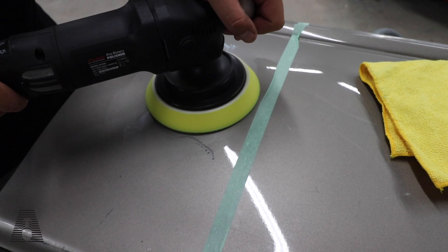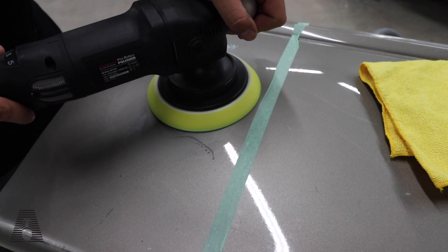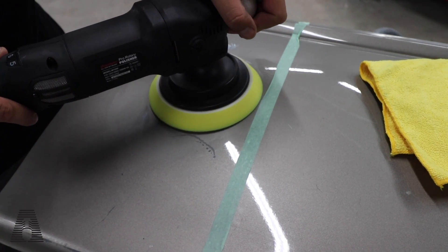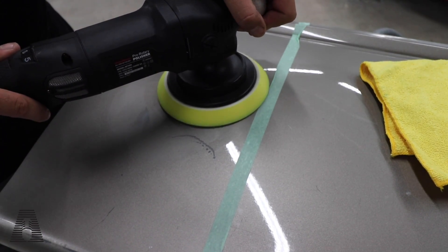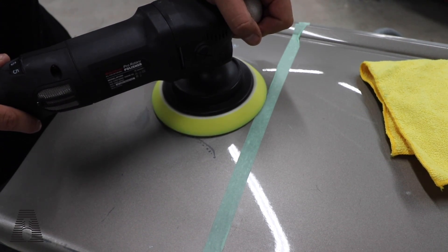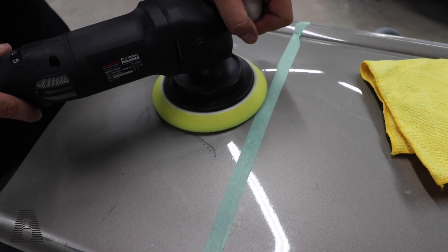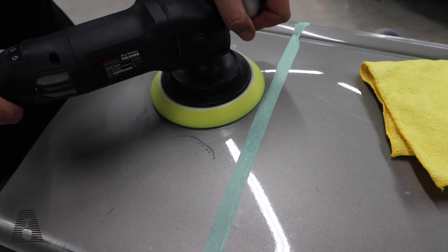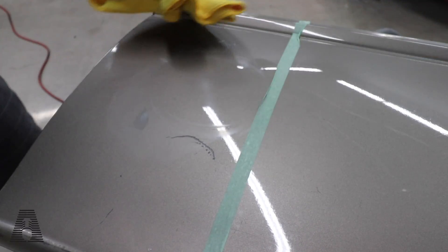A wool pad or a microfiber pad is going to heat up the paint more than this foam. Let's go a minute in the same spot and see what happens. You can see the noise on this rotary is not loud — I can still talk over it. It'll bog down a little bit if you apply too much pressure, which is another cool thing about this machine — it's very forgiving for a rotary. It started to stutter right there — now you can hear it. We've burned the paint, you can hear it. We have started to burn it.